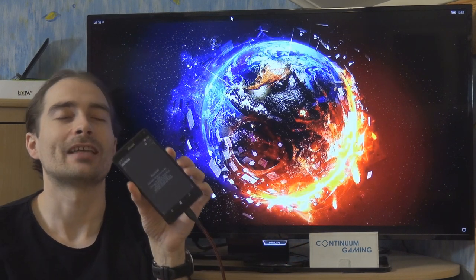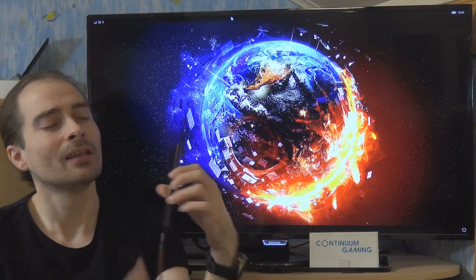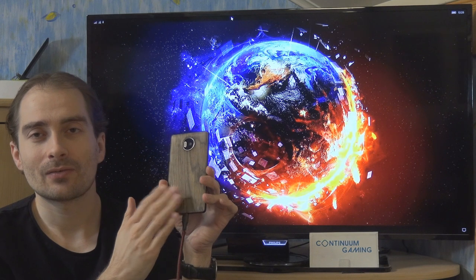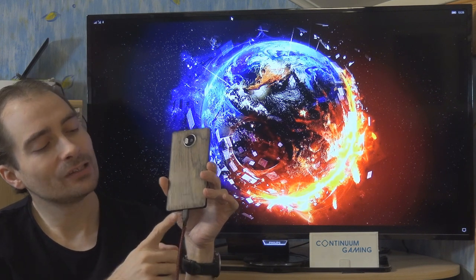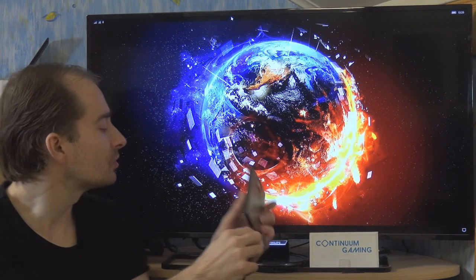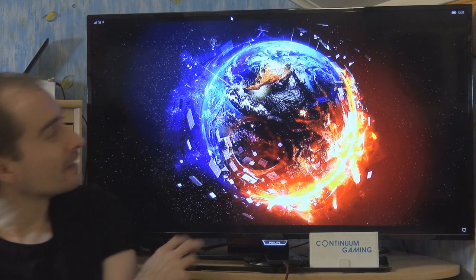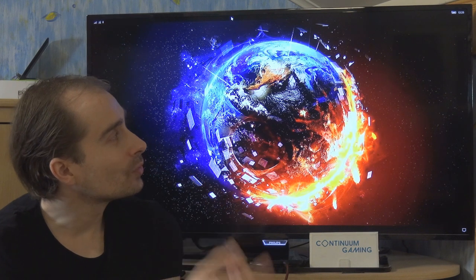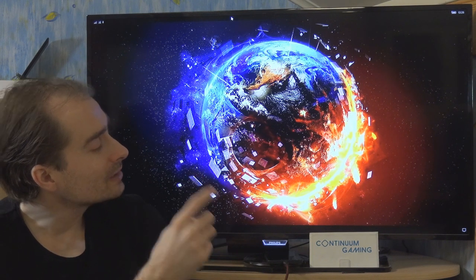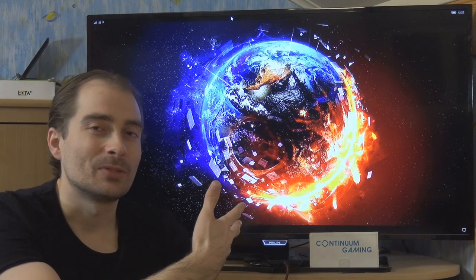The smartphone is the Lumia 950XL with Windows 10 Mobile, which has Continuum support. At the back there's a mozo cover in wood, and we can use a USB-C connector which is connected by cable to our display dock sitting to the side. The dock is essentially a USB-C hub connected via HDMI cable and adapter to the TV.